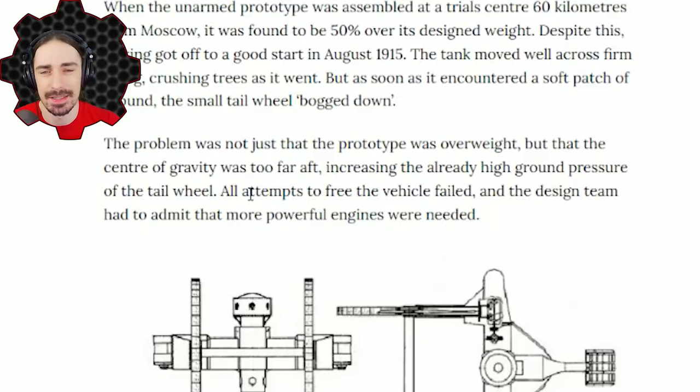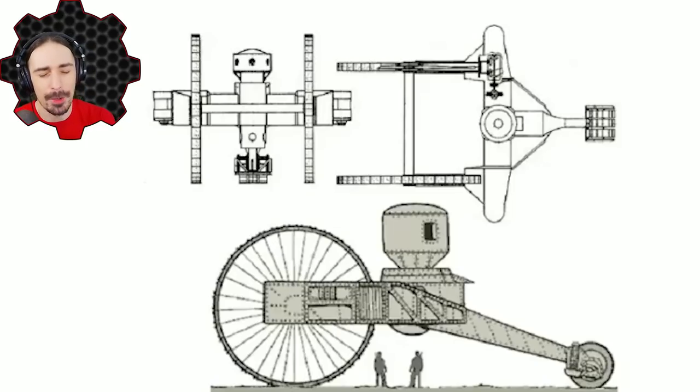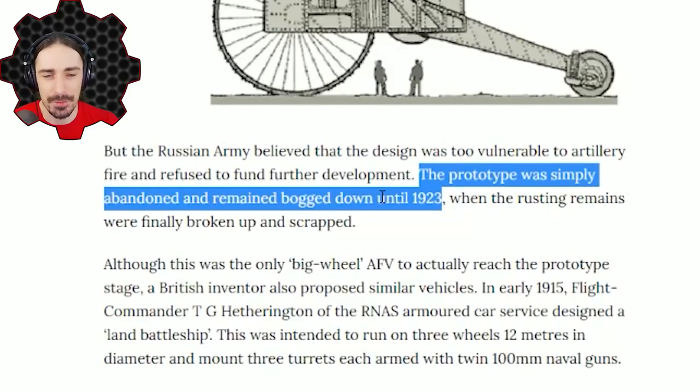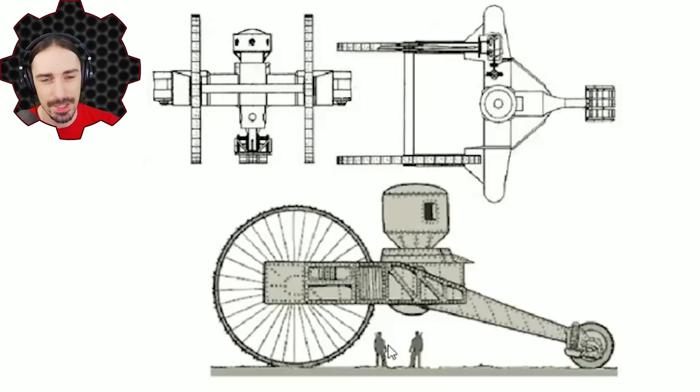It was so badly stuck that all attempts to free the vehicle had failed. Just think — the whole purpose and appeal of this vehicle, the whole reason why the project was funded, was because it was designed to go over the difficult terrain of the battlefield. And this thing got stuck in the terrain so badly that they left it there, abandoning it for six years. It eventually had to be broken up where it stood and scrapped in 1923.